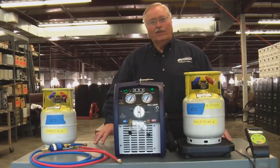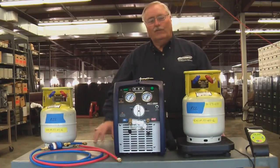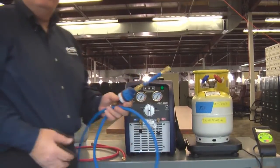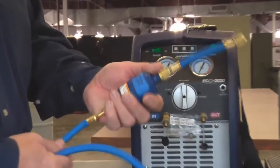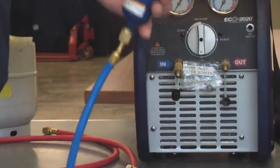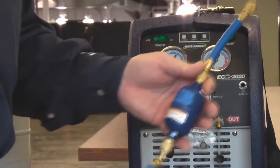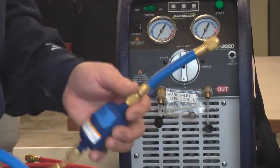I'm going to hook up these two cylinders — this one will simulate the condenser and this one our recovery cylinder — and move refrigerant from one to another so you can see the speed and ease of operation of this machine. We always recommend that you use an inline filter dryer to keep dirt, dust, and debris out. If you're smart you'll mark them so that you don't cross over between 410A and R22, because you need to use a different hose set for each to keep those oils from mixing together.